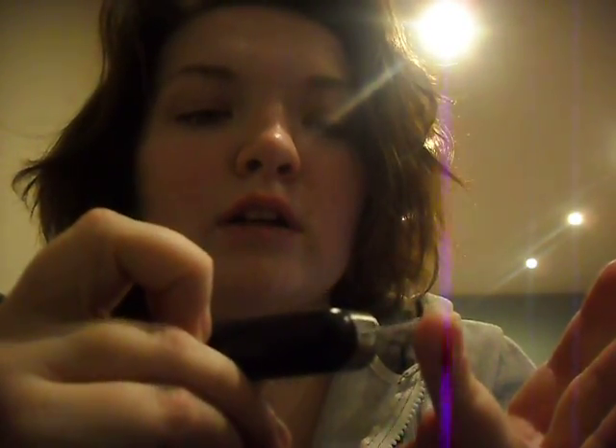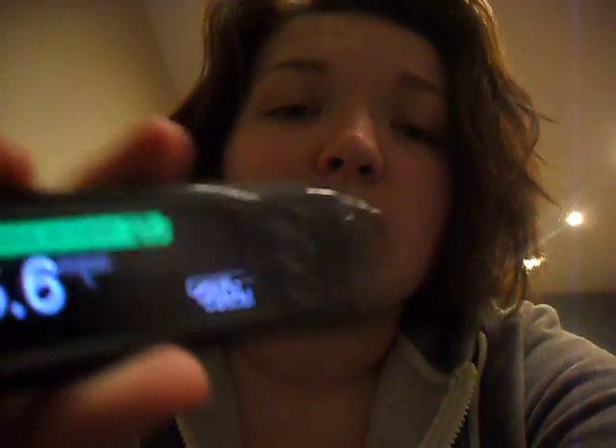So then what you do is with the test strip and the vertical line, you put the blood onto it like that. If you don't have enough on the test strip, you have to get more immediately before it turns off. Now it's telling me it's accepted and it's counting down. That's telling me it's 5.6.